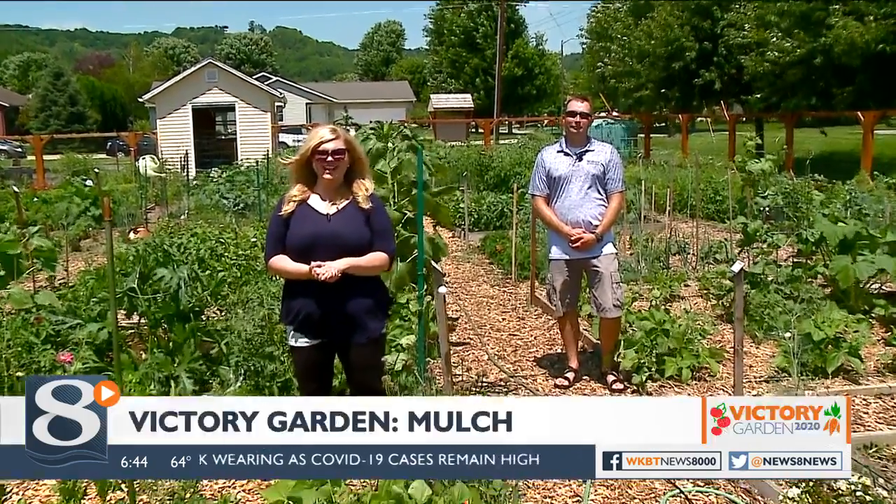We're at the La Crescent Community Garden today and I am joined by David Leehan of Western Technical College. Today, David, we're talking about the benefits of using mulch on your Victory Garden. What are the benefits of doing that?